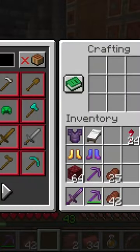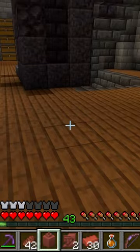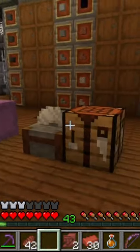I was playing around a little bit with these pottery bits and I wanted to show you a couple of things. One is you can actually make a blank pot. I didn't realize that you could put bricks all the way around and that would work. So that's a cool thing.